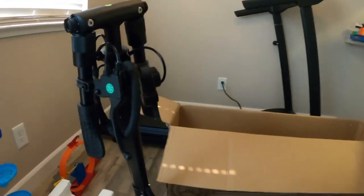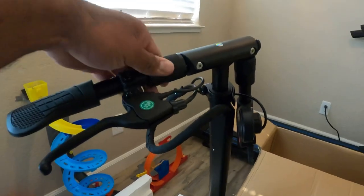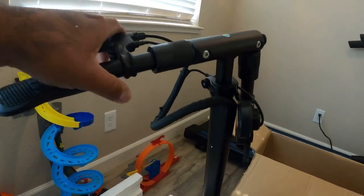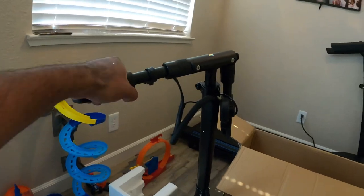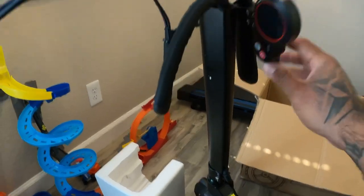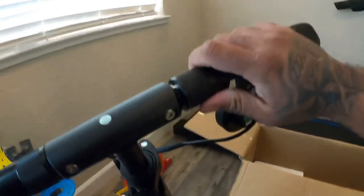They tell you when you open it — you twist it to time it, and there you go. This comes loose already from the packaging. Oh, that feels nice. And this is what I like the most about the whole thing — the actual speedometer and all that. You see that? You see that stuff right there, man.